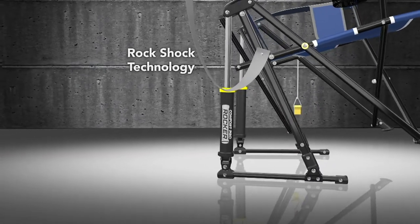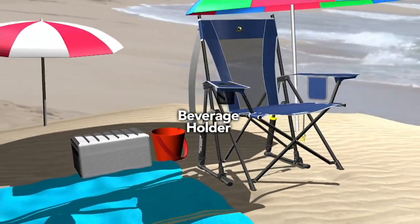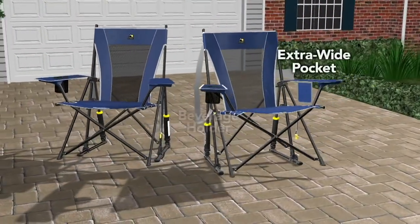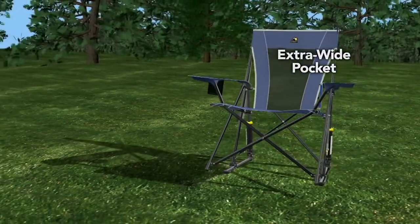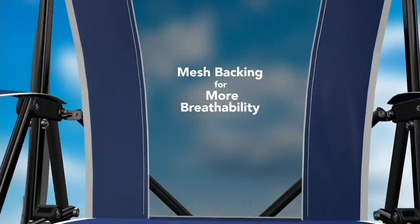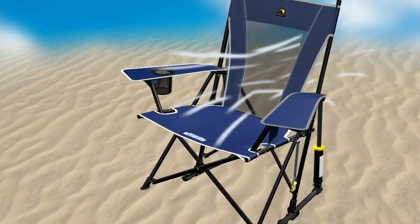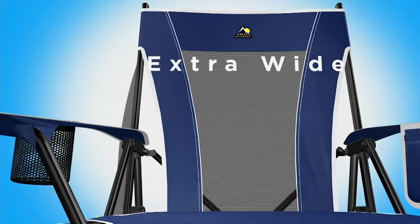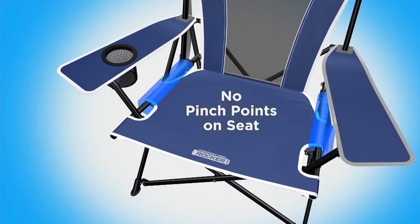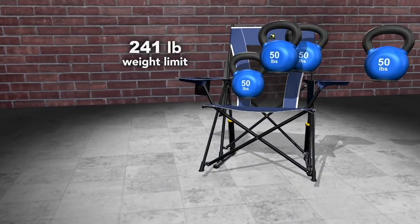The RockShox technology — I love that — is what enables you to rock on any surface, whether it's sand, whether it's brick pavers, it doesn't matter. It's going to rock beautifully for you. You have that built-in cup holder that holds up to a 32-ounce container, and you also have that special pocket on the side. That mesh backing provides breathability, especially on the beach, and keeps you from sweating.